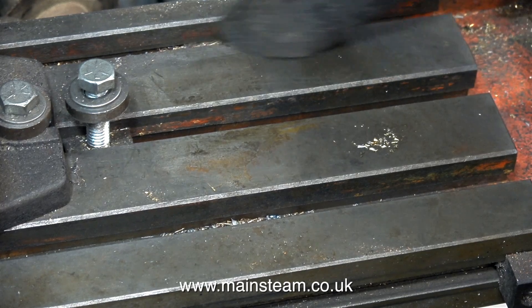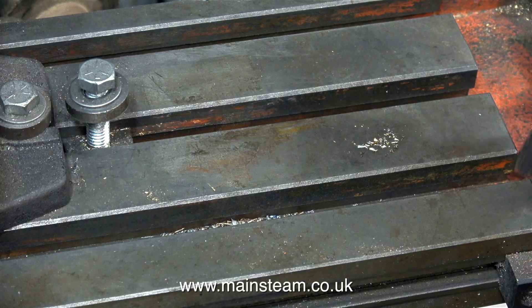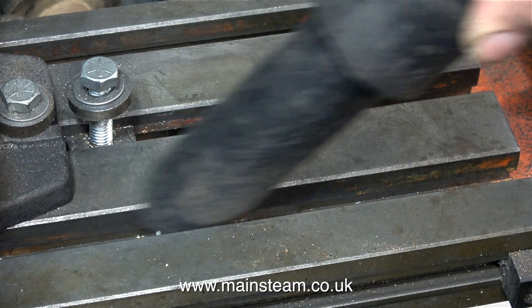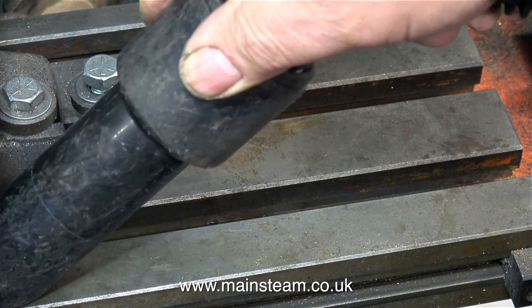All far too time consuming. But I have a solution. I'm using my vacuum cleaner to thoroughly clean the milling table. You always need to thoroughly clean the milling table before mounting any components on it, as all these small pieces of metal in the wrong place can cause inaccuracies.